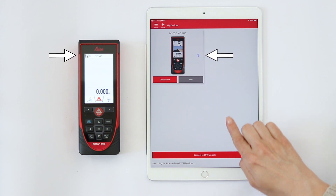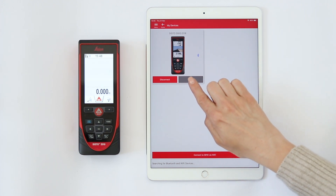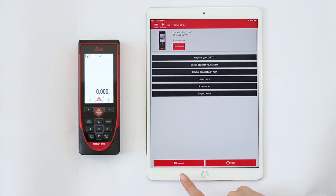The Bluetooth icon switches to blue when your Disto is connected to your phone. Tap Info to access many useful pieces of information, including the Disto manual and video tutorials.